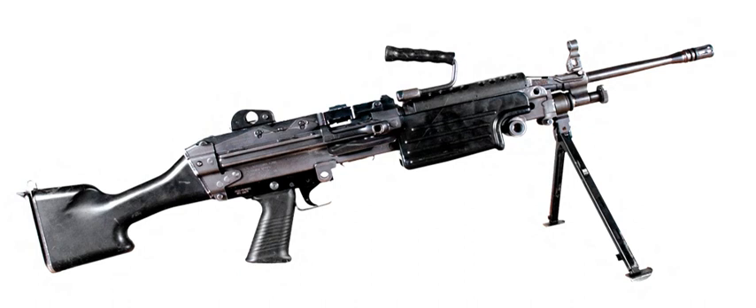The M249 is gas-operated and air-cooled. It has a quick-change barrel, allowing the gunner to rapidly replace an overheated or jammed barrel. A folding bipod is attached near the front of the gun, though an M192 LGM tripod is available. It can be fed from both linked ammunition and STANAG magazines, like those used in the M16 and M4, allowing the SAW gunner to use rifle magazines as an emergency source of ammunition.